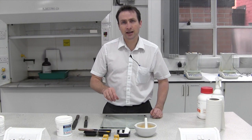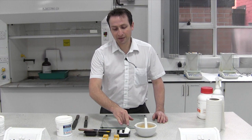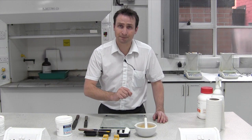We're going to make a paste now and as you can tell we've already incorporated the powders together using the method I've shown previously. We've got our base in front of us and as a paste it's going to be fairly concentrated, so there's not a great deal of base but there's quite a lot of powder.